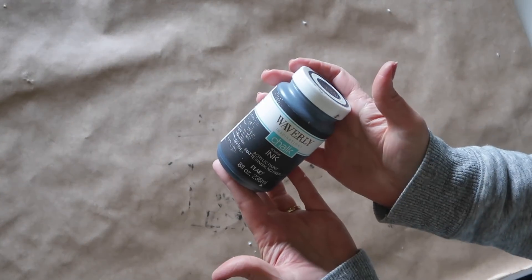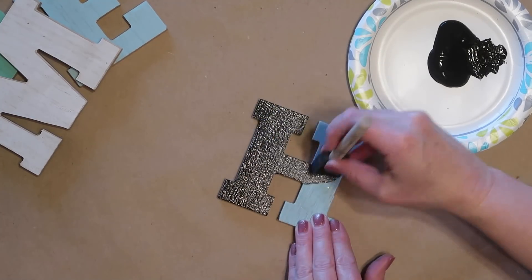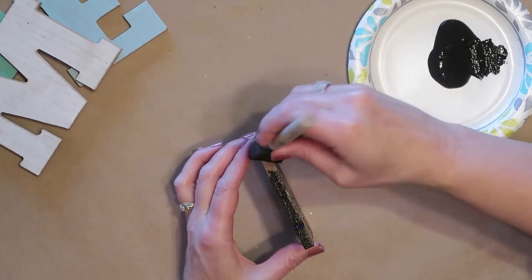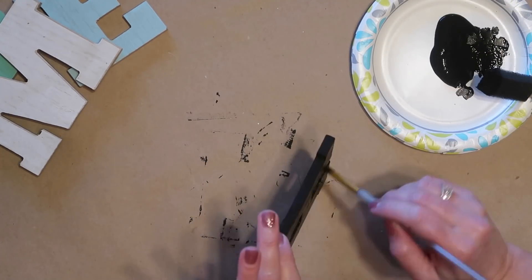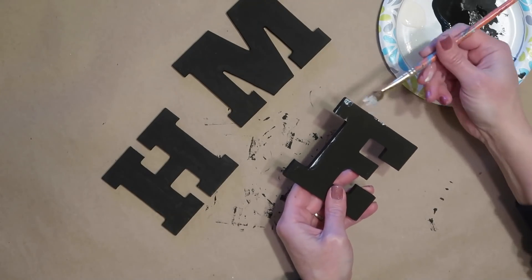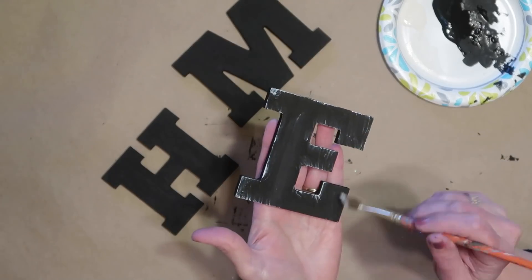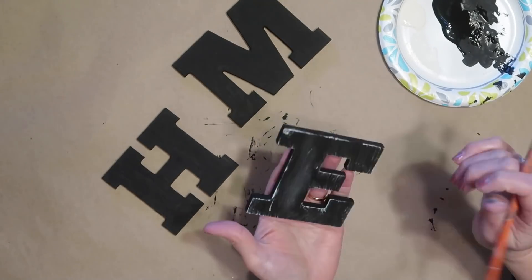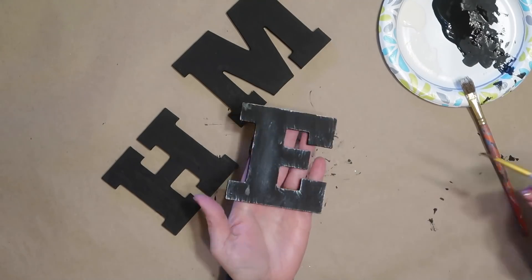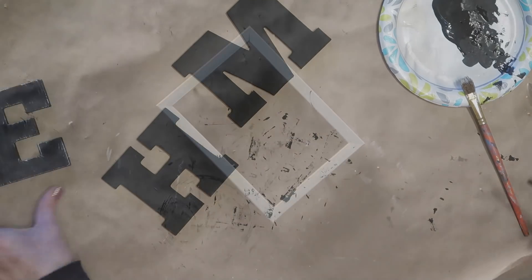Next I'm going to take some Waverly chalk paint in the color ink — this is just black, you could use any black craft paint — and I'm going to use a foam brush and paint the front of each letter, then use a smaller brush to paint the edges. Once the black paint is dry, I'm going to take a dry brush with a little bit of ivory chalk paint, offload my brush so I only have a little paint on it, and lightly go over the edges and across the top of the letters just to give a more distressed look. If you get a little too much white paint, you can always add a little bit of black over the top.